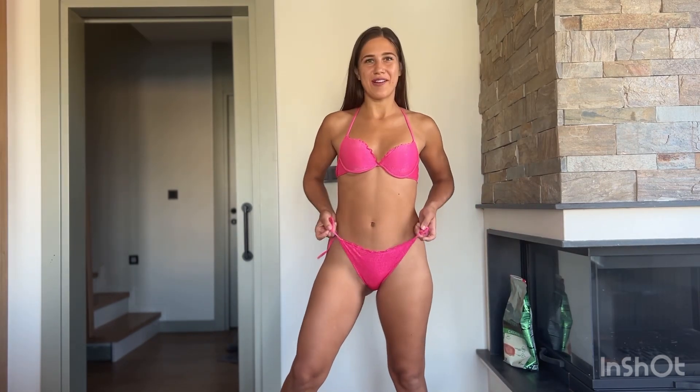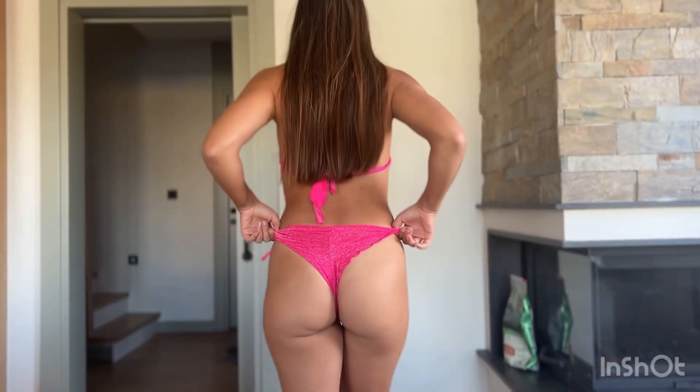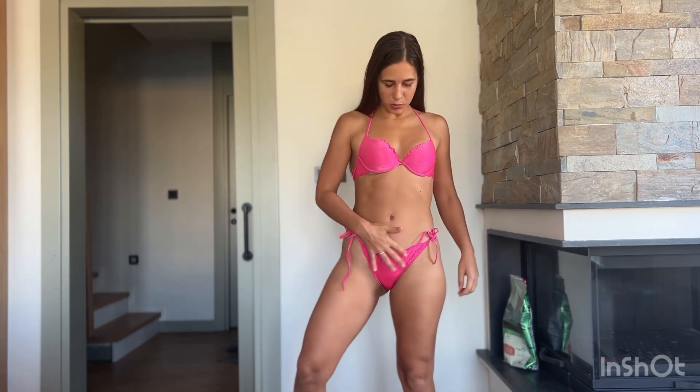Are you ready to see number two? It's a very bright pink bikini and you can see some sparkles. Should I come closer to show you the sparkles? I also absolutely love the bottom — I love the shape, and there are some wave details here and here. So this is number two.